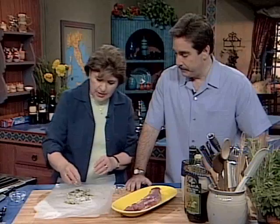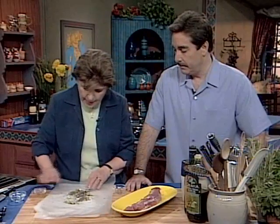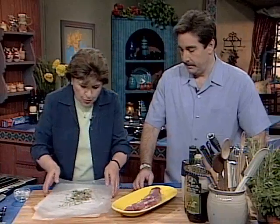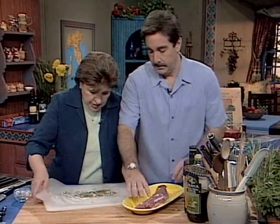So did you see what I did? I just minced up the rosemary. I've got black pepper now that you ground up. It's pretty easy. And now what you need to do is put this pork on this mixture.